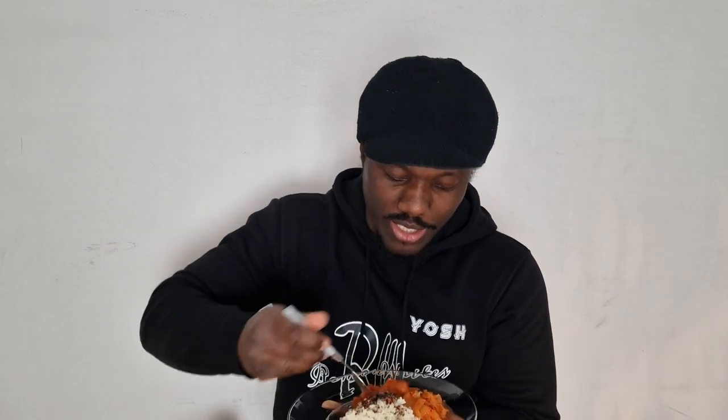I was told that you can eat kimchi two ways — cold or hot — and I sort of have both here. By the way, on the top there's a Japanese seasoning called furikake. First, let's try the hot kimchi.